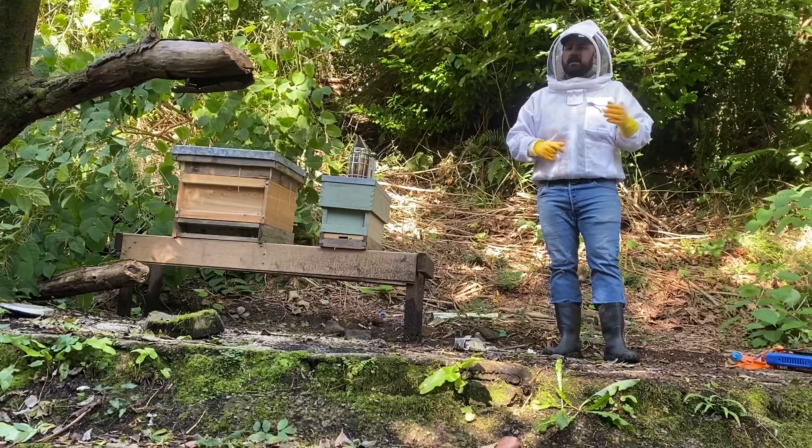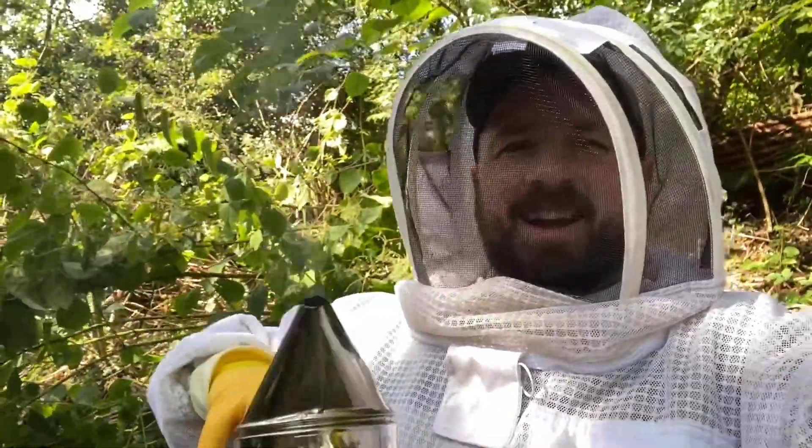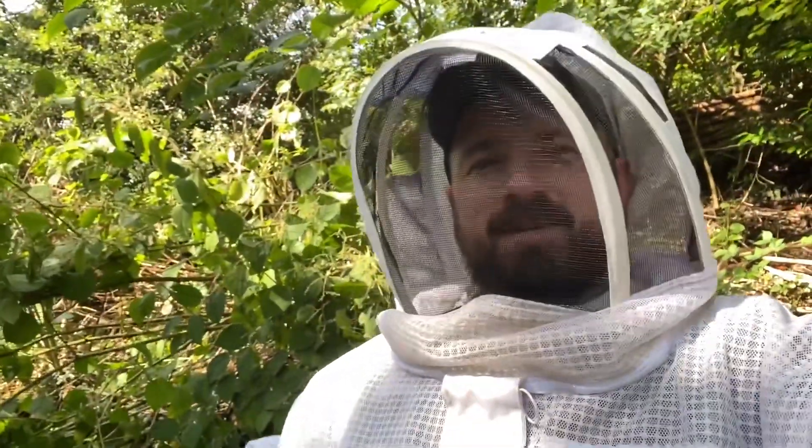Hopefully that will set the queen back to laying eggs. We've shaped up the smoker, smoke has lit. Let's get on with it.